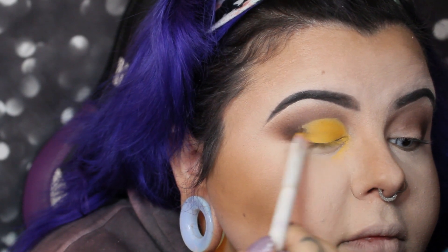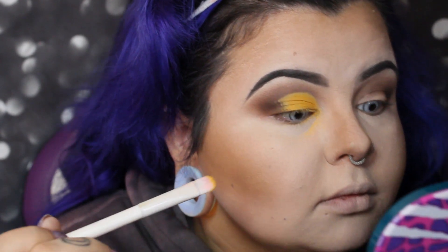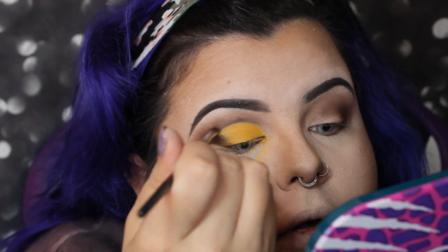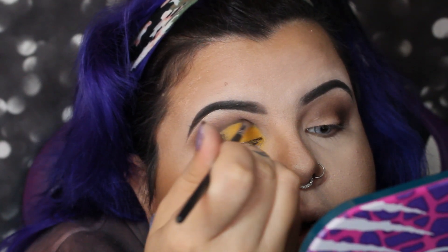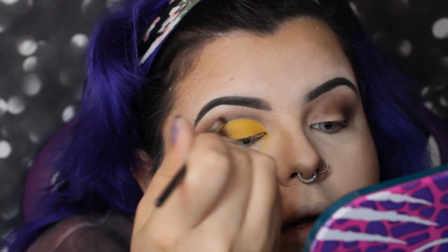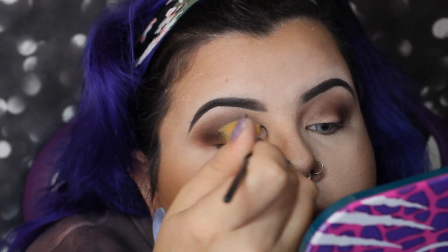I'm blending the yellow over toward the brown, taking it up to the crease, making sure it covers everywhere I had the concealer. Then I took a small brush with that cafe brown shade and defined the crease a little more where the yellow was — I wanted a really defined cut crease.